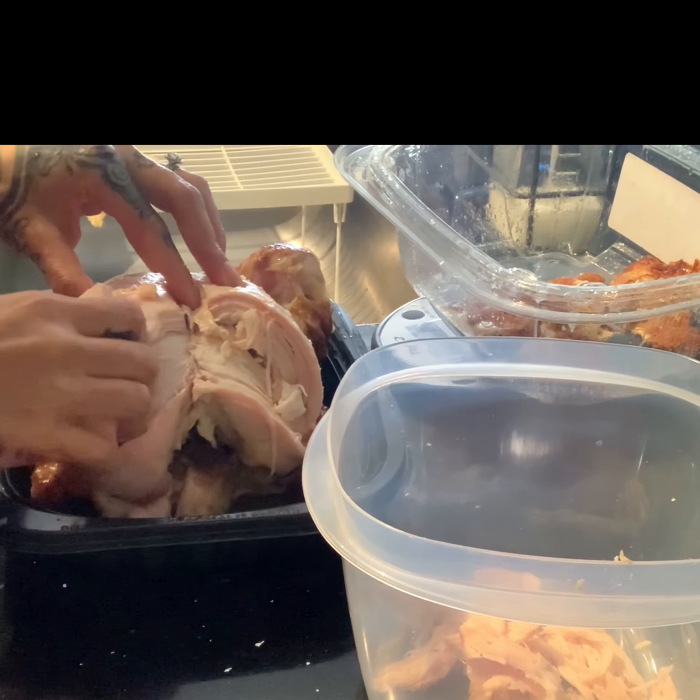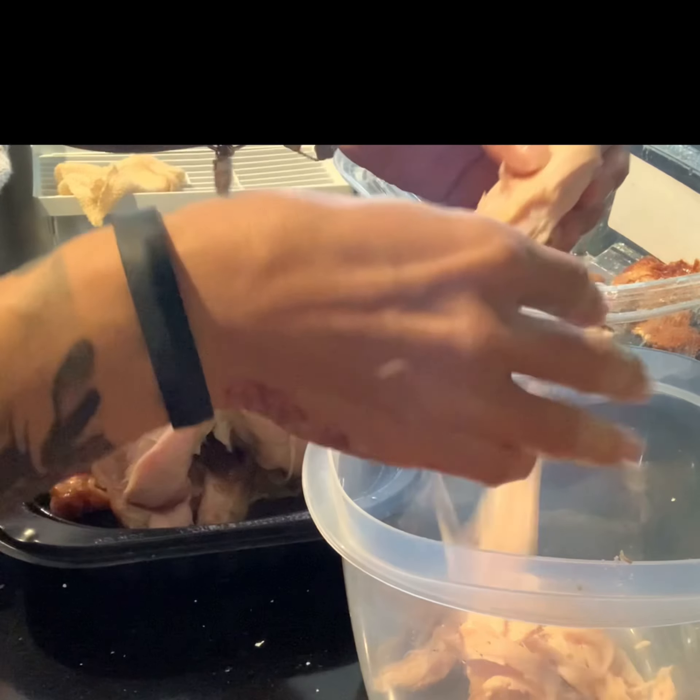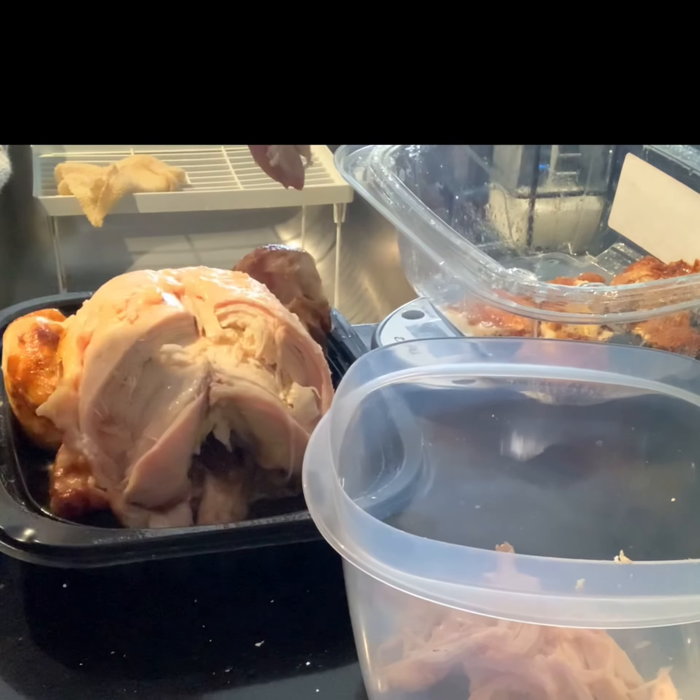I like to prep my ingredients before I make my pizza. Personally for me, I love chicken on my pizza, and I found the cheapest and best way is to buy a whole rotisserie chicken from Costco.